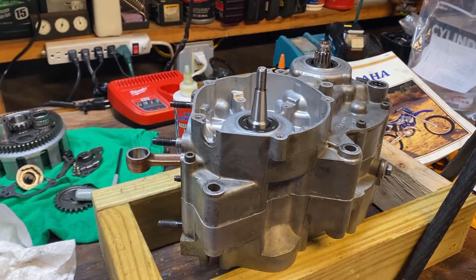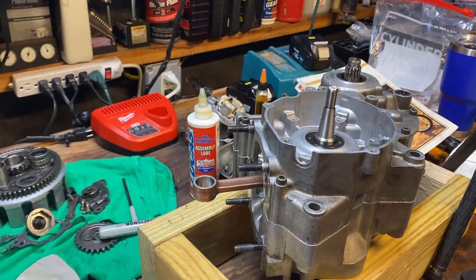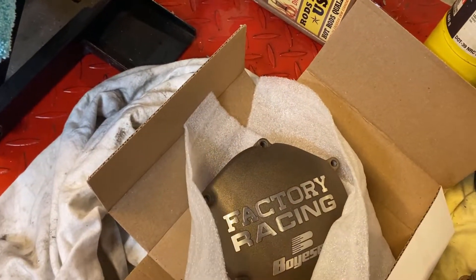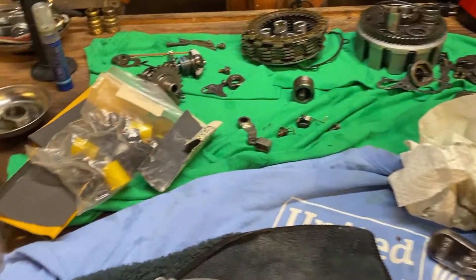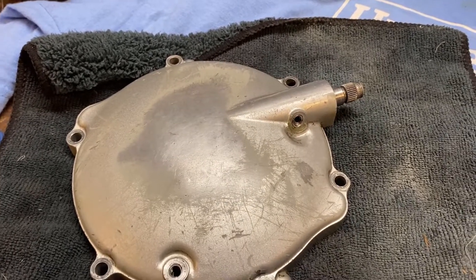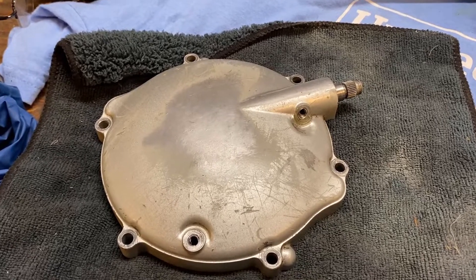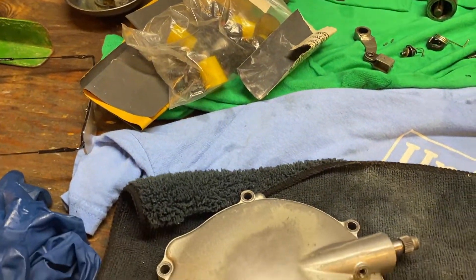I've got my bottom end here getting ready to go back together — I've started putting it back together. I got really lucky and found on eBay a really nice Boysen ignition cover, magnesium, for $40, brand new. I was looking at my clutch cover and I was like, this really looks like crap. I haven't been able to find the Boysen one for a reasonable cost, so I'll powder coat it. You can see I've got my powder coating stuff ready to go.